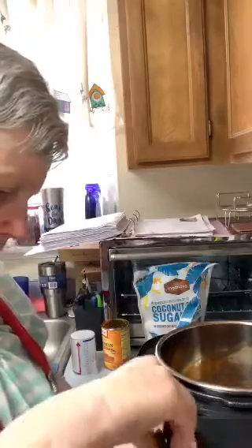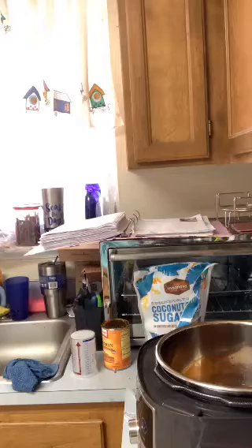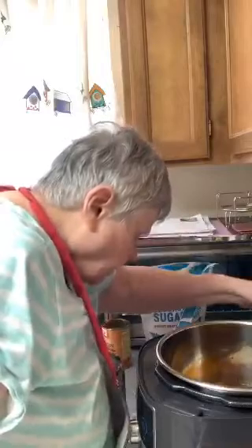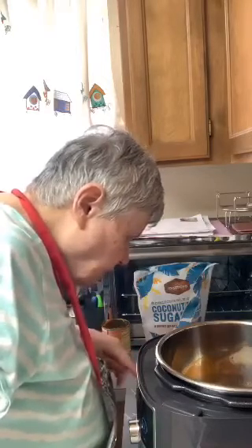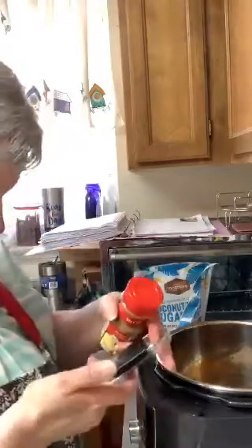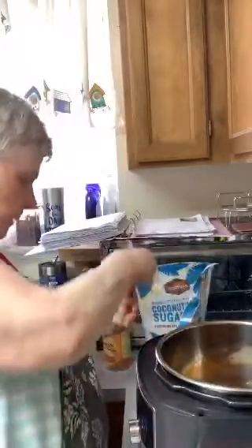This should be an easy thing for everybody to make. I've got a quarter cup of coconut sugar in, plus one tablespoon of cane sugar in place of white sugar. And I need half a tablespoon of pumpkin pie spice — okay, that's what I need. Half a tablespoon of pumpkin pie spice.